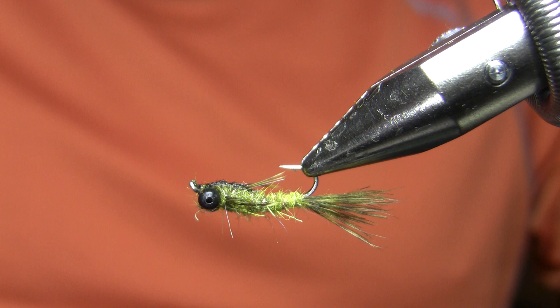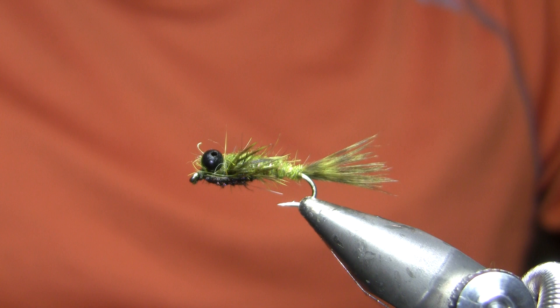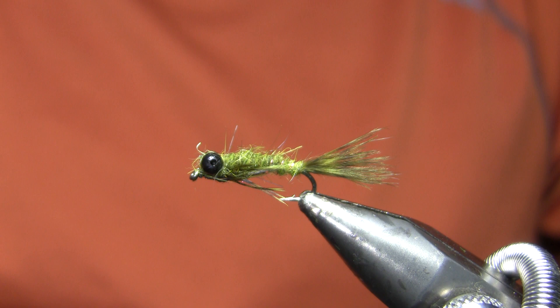Hi, this is Walter Wiese with Yellowstone Country Fly Fishing and Parks Fly Shop with my weekly fly tying video for June 3rd, 2020. What I'm going to be doing this week is a fly that's sort of a variation on a Clauser's swimming nymph.